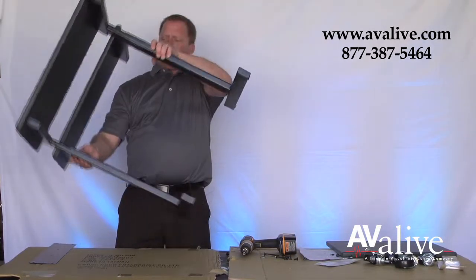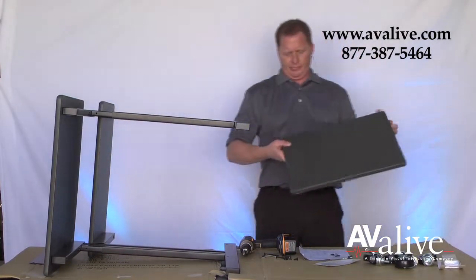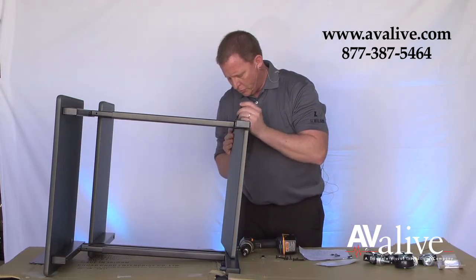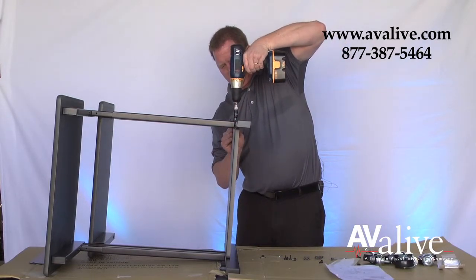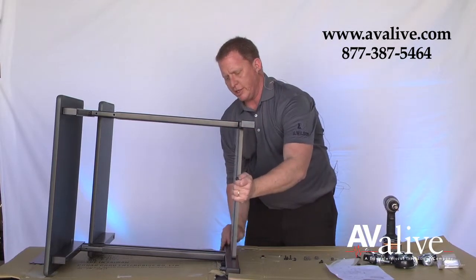Next, rotate the unit to its side and attach the base, again using the long screws. Leave a little slack again for adjustment.